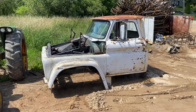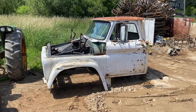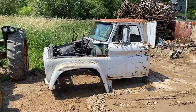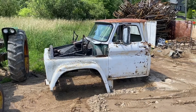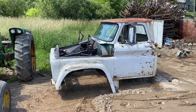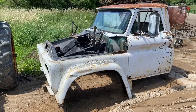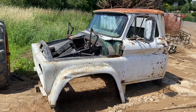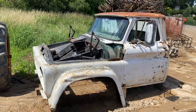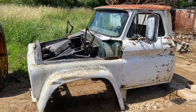Hi everybody, just thought I'd do a video showing some of the previously parted out and scrapped grain trucks, just to kind of see how my truck started. This is a 65 C80, so this is a big boy. This one came from the same auction that my truck came from.